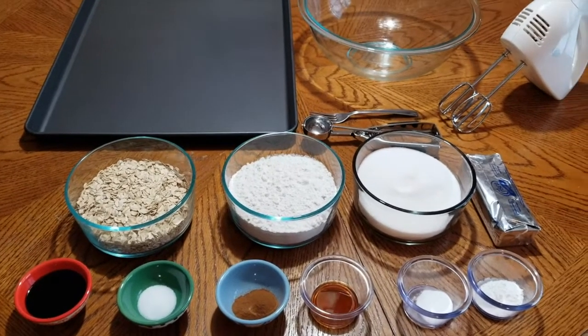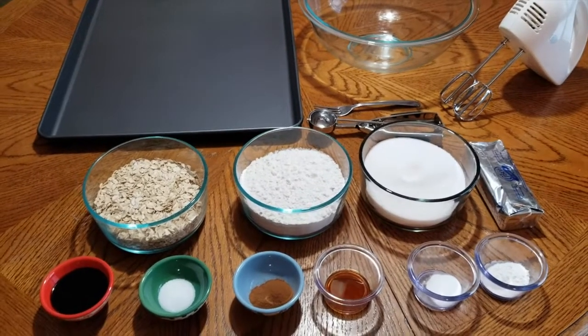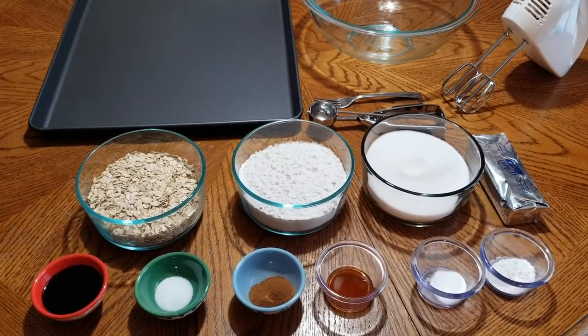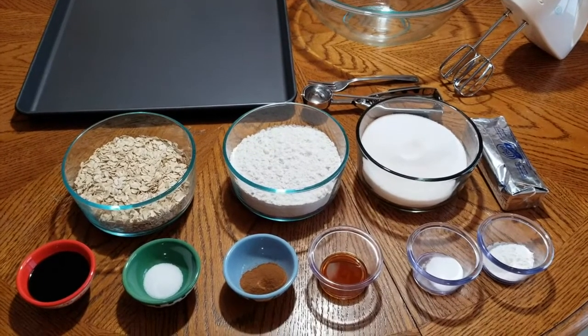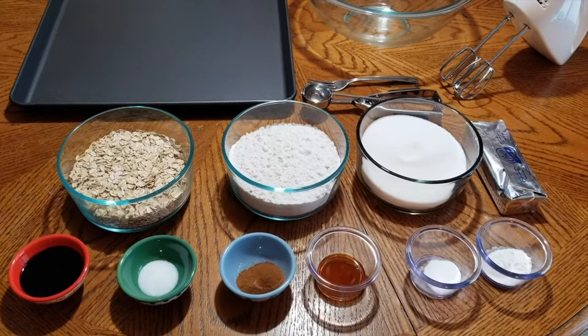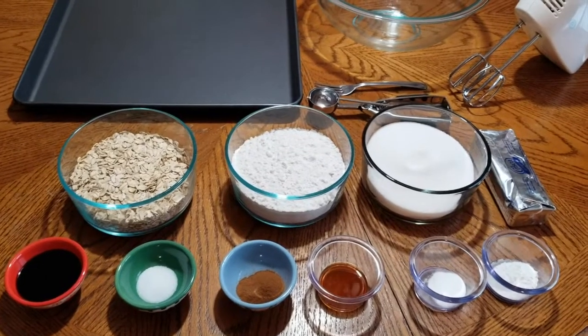Hey y'all, it's Nana. For today's tutorial, I'm going to show you how to make my award-winning Cinnamon Crispy Cookies. This recipe actually started from Mimi. I have a helper today — it's Aaliyah. She's going to help me make some cookies today, so let's go ahead and get started.